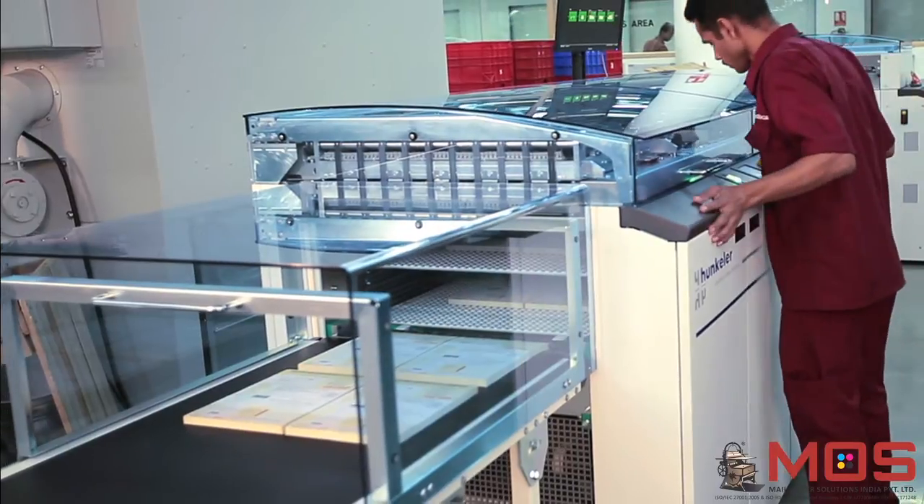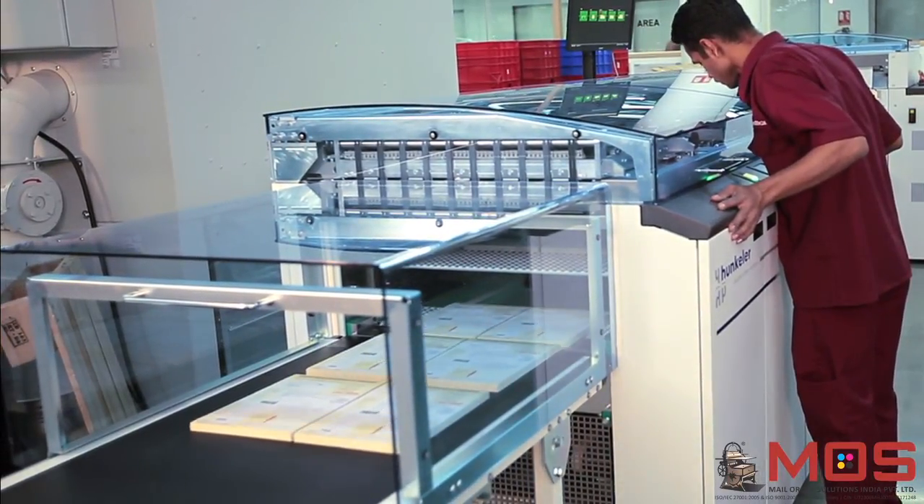The slitter is extremely fast and has a speed of up to 150 meters per minute.